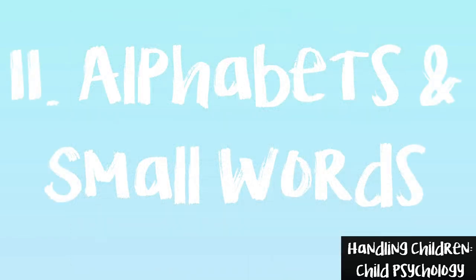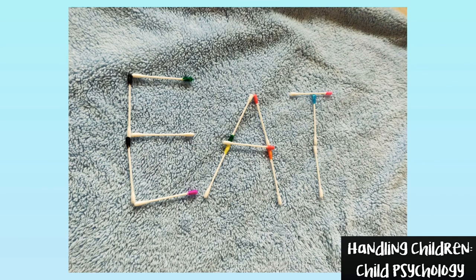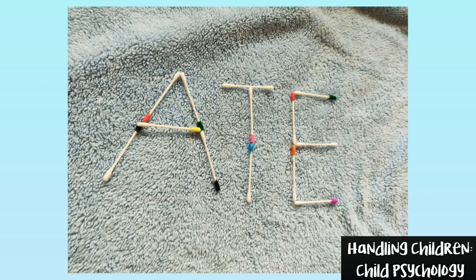Game number 11: Alphabets and Small Words. These easy toys can be used to make alphabets too. Make small words and let them learn with fun.